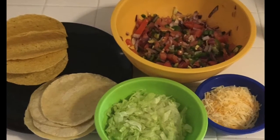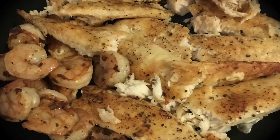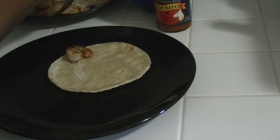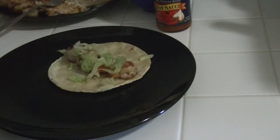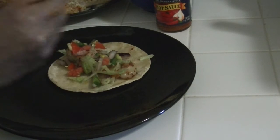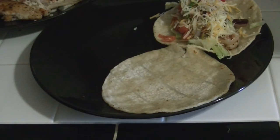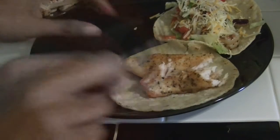This is everything you're going to need for your tacos, minus the sauce. Here's the fish and the shrimp — now it's time to put it all together. You don't have to use as much as I'm using; I just like for my tacos to be stuffed. Use as little or as much as you like.